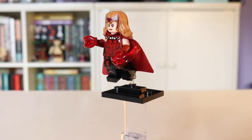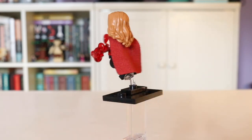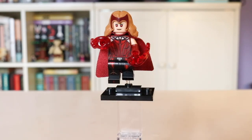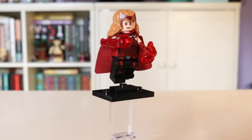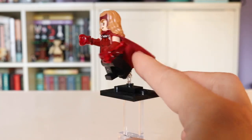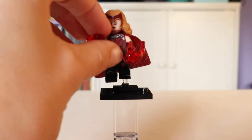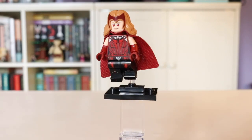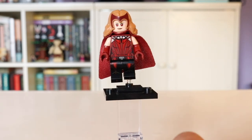Wanda is the second figure I decided to hunt for before I decided to go for the entire collection. I'm sure you can see why given how amazing and elaborate her printing is, not to mention her amazing hairpiece with that headband for the classic Wanda look. She also comes with a couple of those red power blasts that you can hold and shoot out of her hand, plus a really nice red cloth cape that's very easy to flare out as if she's flying. The torso printing is amazing — it really captures that Scarlet Witch corset look and continues fluidly onto her legs.